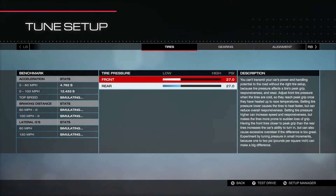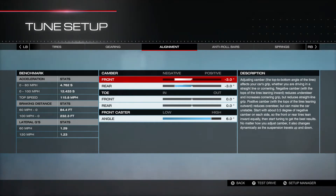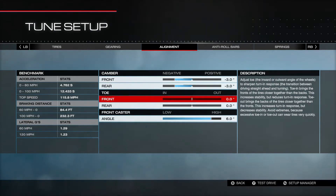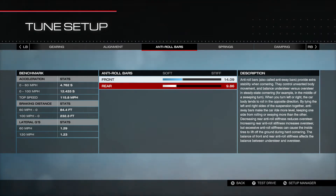Alright, that's it for the parts. Let's go through the tires and the tune. We've got 27.0 PSI on front and rear. The gearing is stock, so no adjustments there. We have camber set to negative 3.0 in front and rear, front caster at 6.0, and the toe is zeroed out. Anti-roll bar: this is actually set to understeer a little bit — 14.09 in the front and 9.86 in the rear.